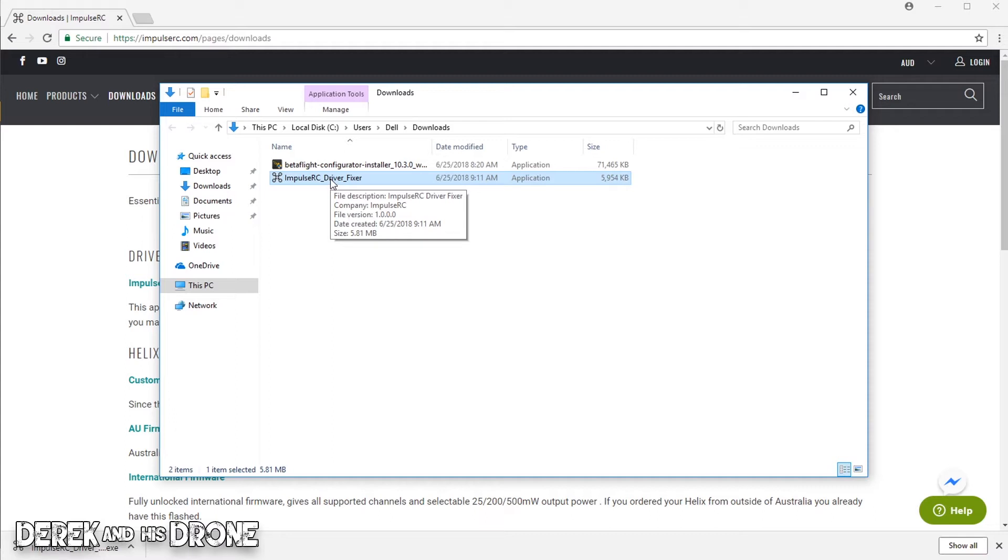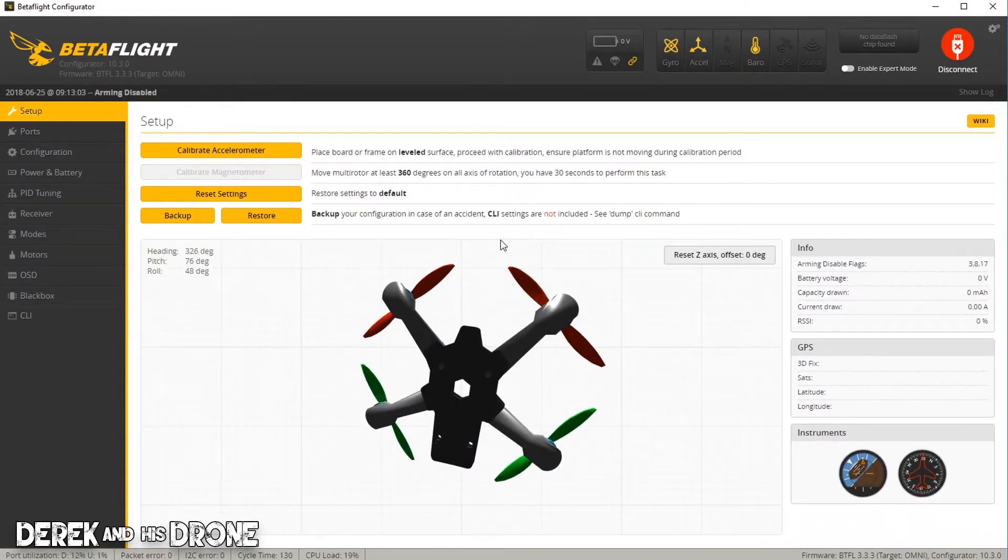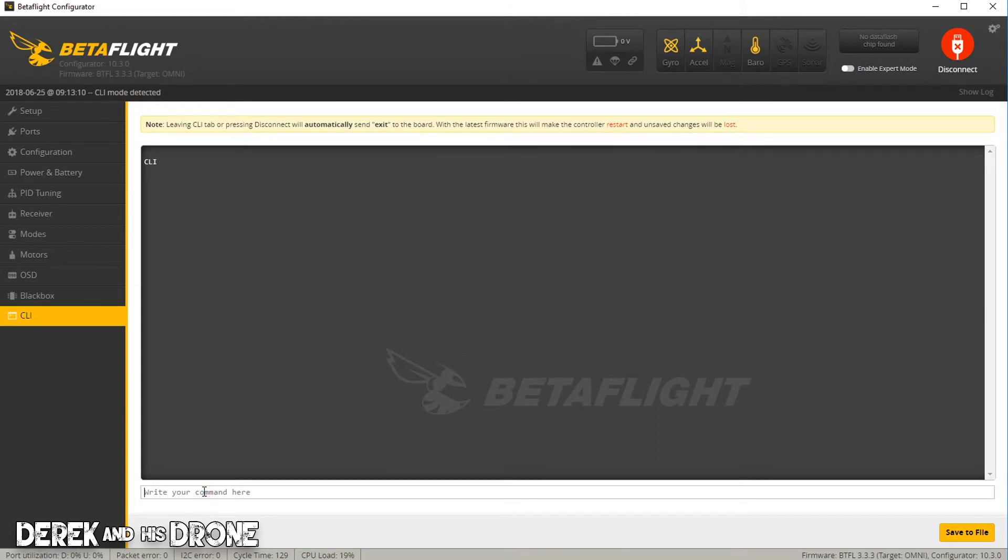I've got my driver fixer and now I'm going to bounce back over to Betaflight and plug in my flight controller. With my flight controller normally plugged in, I should have a COM port pop up that Betaflight detects as the flight controller. As long as you have this, you can connect as normal, meaning you've successfully installed the standard drivers or Windows did it for you. Flight controller's connected, I have my COM port, I'll click connect and then navigate to the CLI tab.